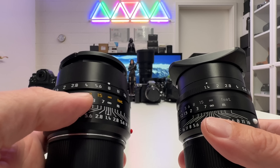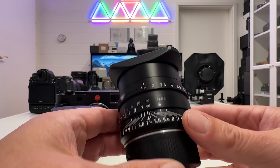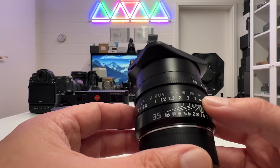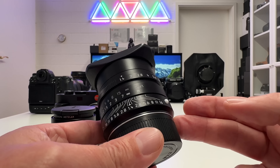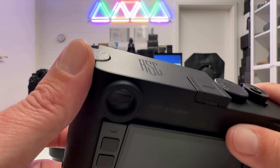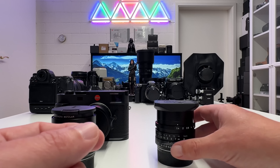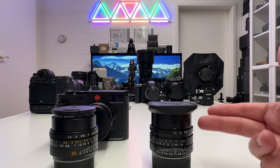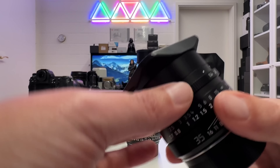Regarding engravings, a note of caution: on the new lens the feet scale and focal length are in amber, and on the standard former Summilux that's also in amber. What you see in gray on my comparison lens is because it's the special limited edition that came with the ASC camera — all the rest is exactly like the standard version of the former Summilux 35mm f/1.4.